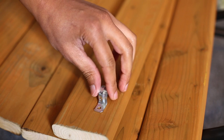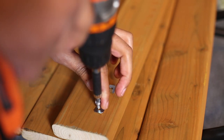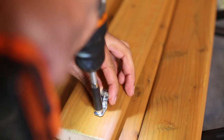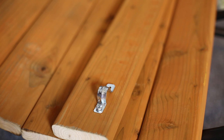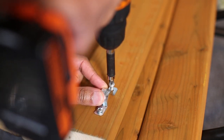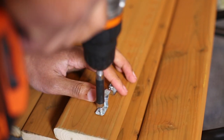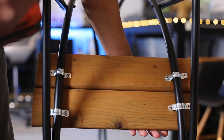I used half-inch two-hole straps from Home Depot — they come in a pack of 25 for about four bucks. What you want to do is line the boards up, go underneath, mark your holes, and then pre-drill them.